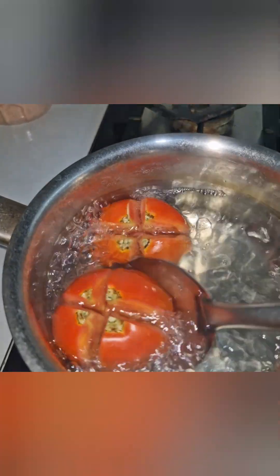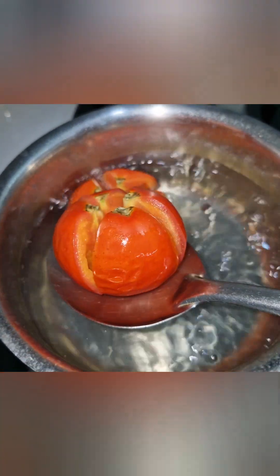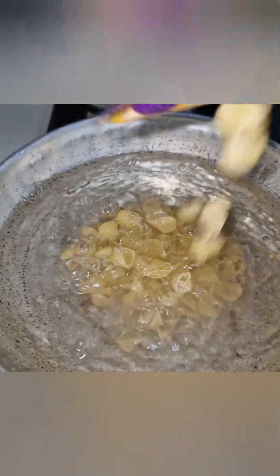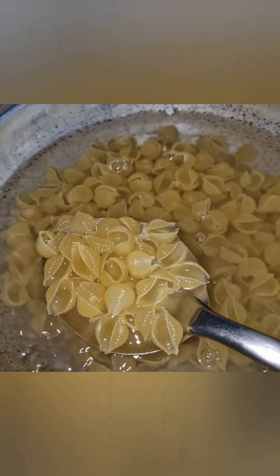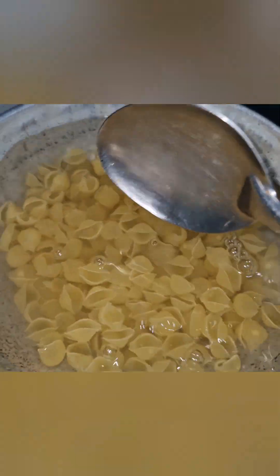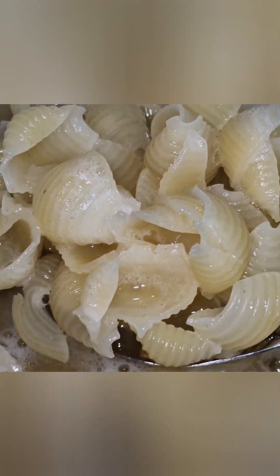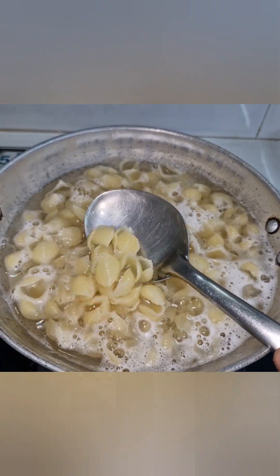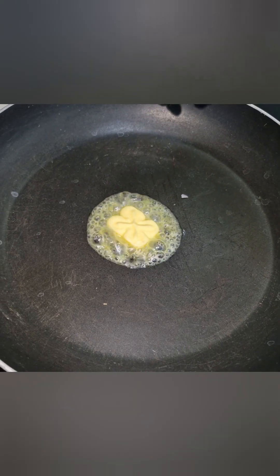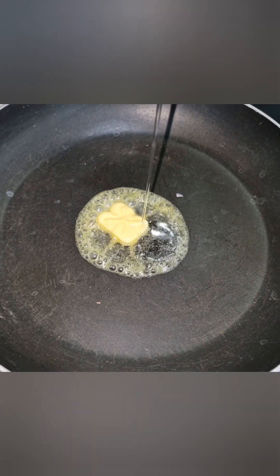First, put the pasta in boiling water for 3 to 4 minutes. Cook the pasta, then drain and peel the pot. Add some butter.